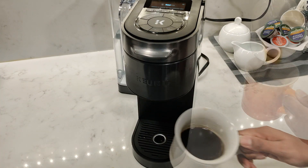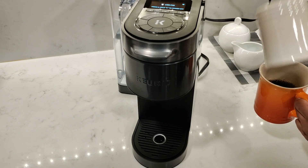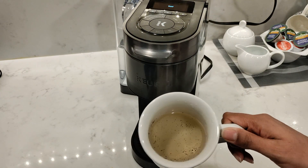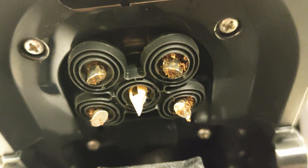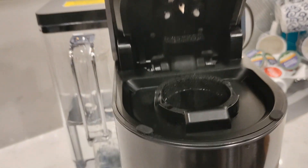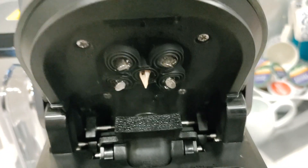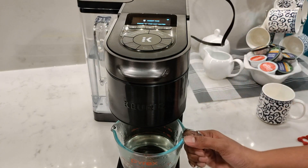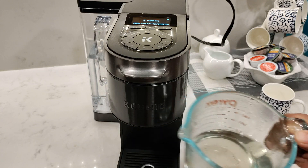I don't know if I got a bad machine, but I was getting a lot of coffee grounds in my coffee. I had to run a cleansing brew every time, and I was shocked at the amount of grounds coming through the clear water. I realized the coffee grounds were getting trapped in the needles, and I even tried using different brands of coffee pods but got the same result. I also noticed a lot of water coming out from the bottom of my machine onto the counter. I've never had problems with Keurig machines before, but I may have gotten a bad one and may need to get it exchanged. Based on comments on my video of the K Supreme Plus, this has happened to a few viewers, so it's definitely worth keeping an eye out for.